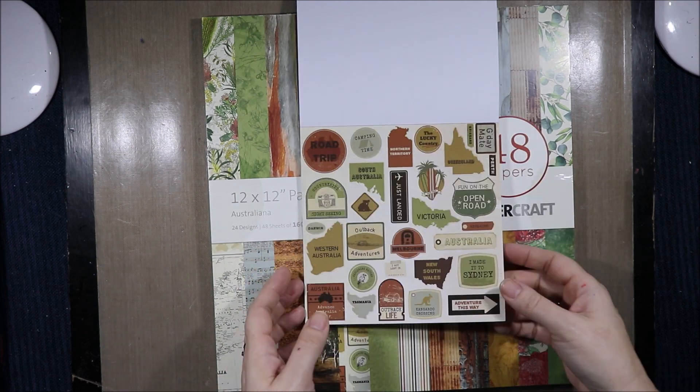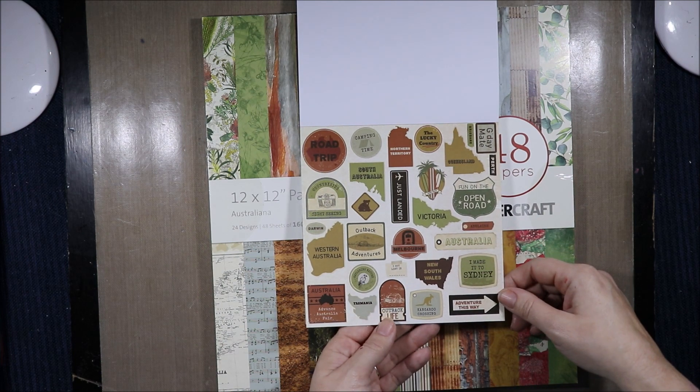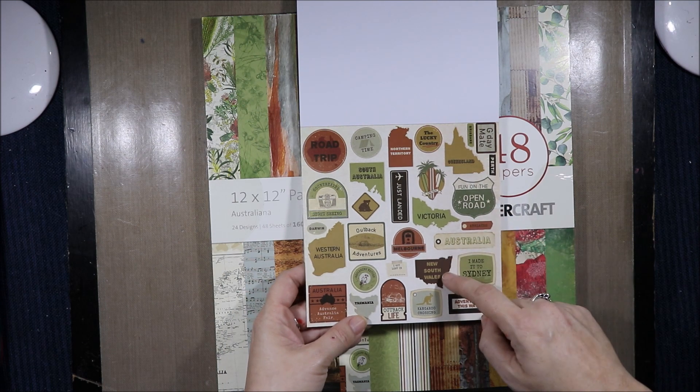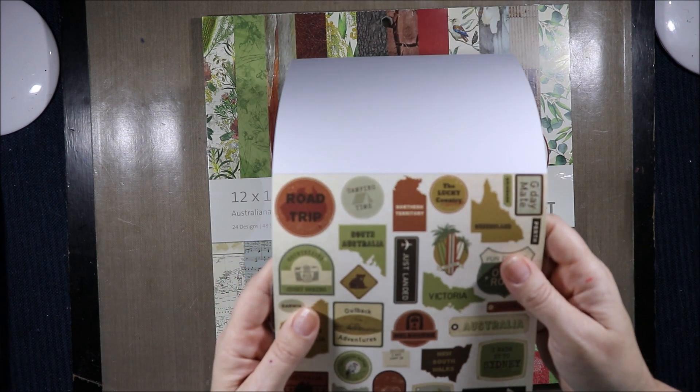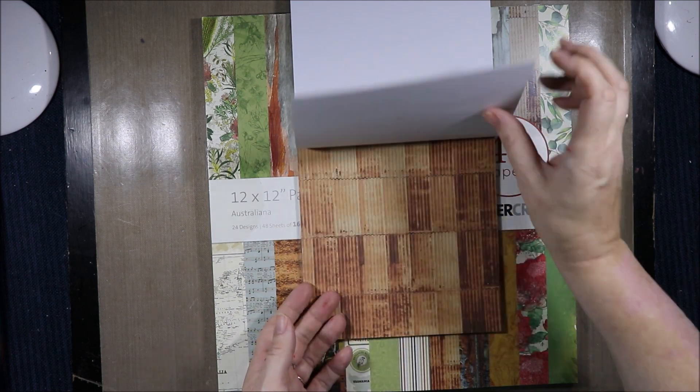More tree bark. Then we have all these cool signs: Road Trip, South Australia, Northern Territory, Melbourne, Victoria, I Made It to Sydney, Western Australia, Tasmania, Queensland, New South Wales, Bondi Beach, Adventure This Way, Kangaroo Crossing, Countryside Sightseeing.